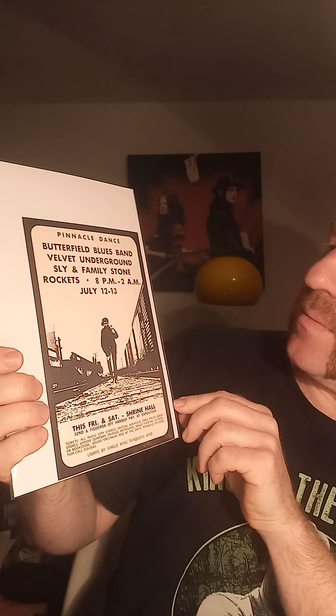This is like for another concert — the second, shorter printed version of the Butterfield Blues Band, the Sly and Family Stone concert, one of the neon rows. I have that somewhere too but I couldn't find that today. And now the hot stuff, in my opinion, is this kind of stuff.